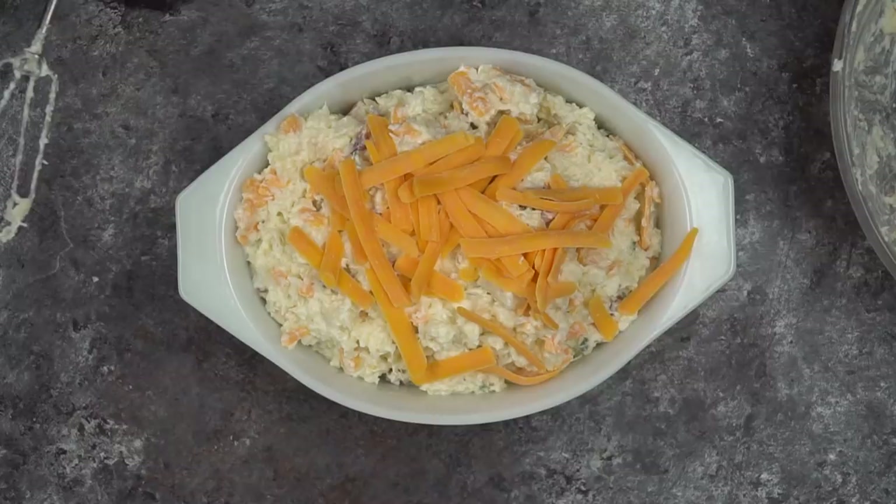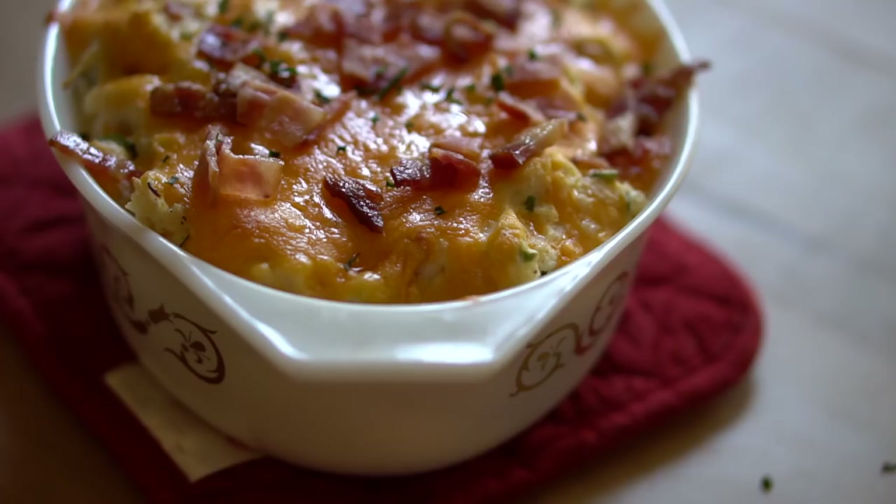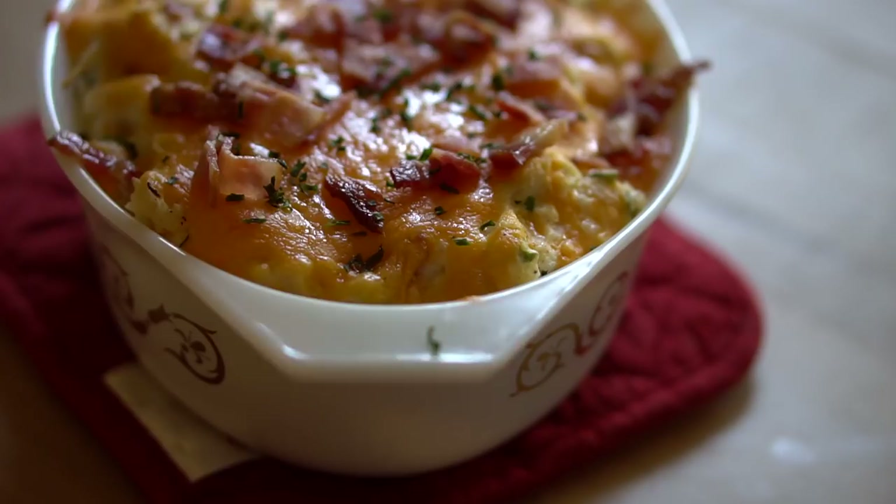We're going to put it in the oven and bake it for about 20 to 25 minutes — we just want it to heat through. When you take it out of the oven, you can garnish it with a few more bacon slices and some fresh chives or chopped green onions, whatever you like.